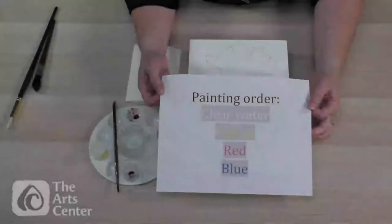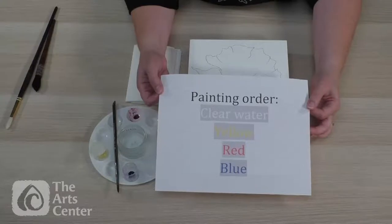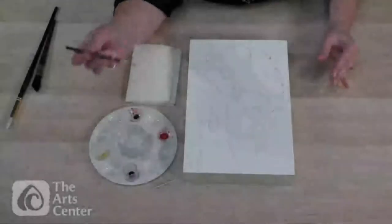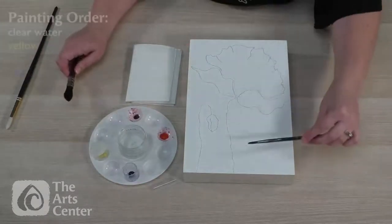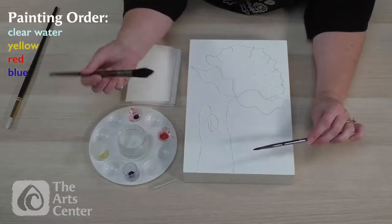The painting order we will be using starts with clear water, which allows the paint to spread using a wet-into-wet technique. Then we'll go with yellow because that is the lightest color. Blue would be the most staining color — anyone eating blueberries knows blue is the most staining — so we'll go from lightest to darkest. Red is in the middle. I'll use this brush some of the time, but if I'm doing a large wash on my larger panel, I'll also grab one of my larger brushes to cover areas quickly.